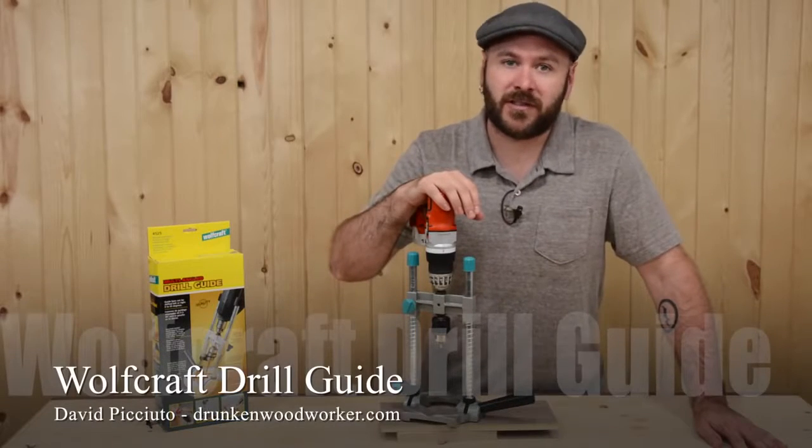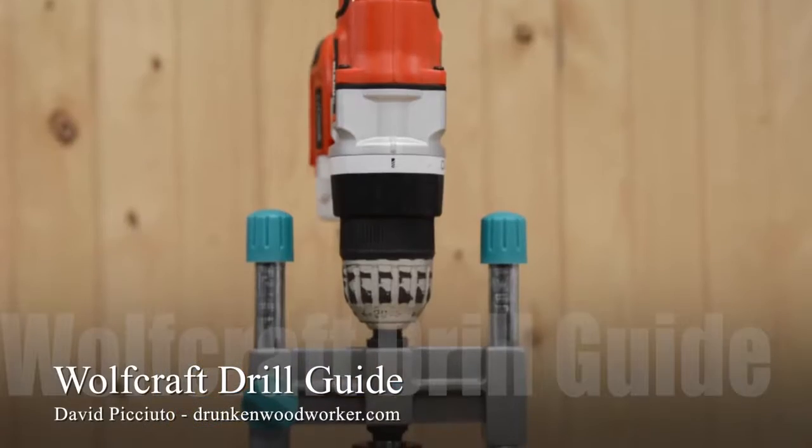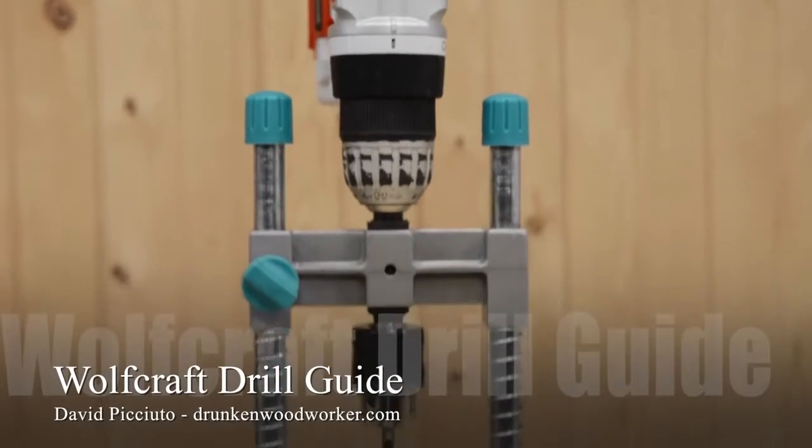Hi, I'm David Picciuto, known as the Drunken Woodworker, and today I'm going to show you the Wolfcraft Multi-Angled Drill Guide.